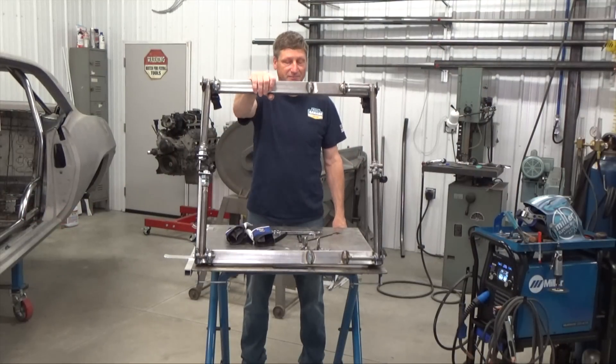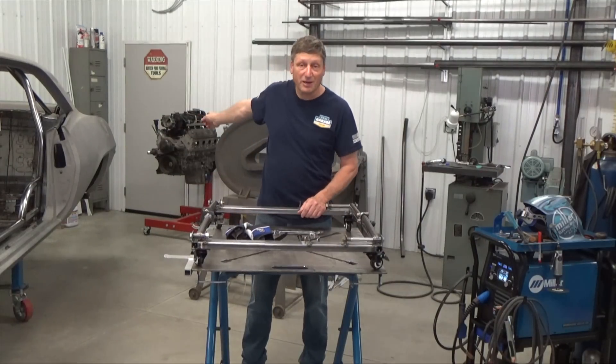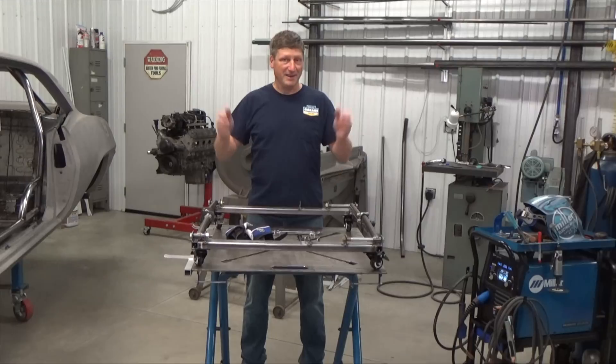Goal number one: folds down flat. Before I try it out on our motor, let's talk about our giveaways.